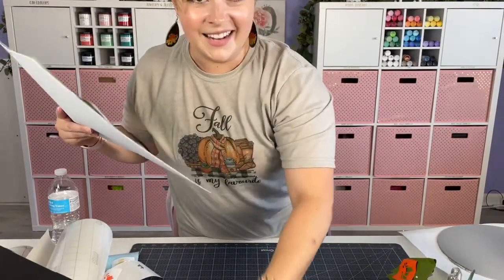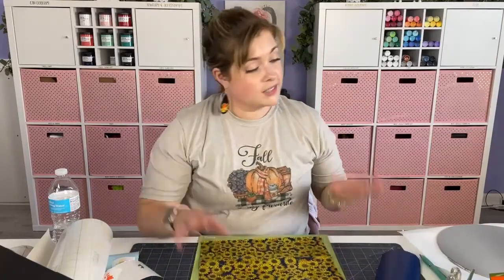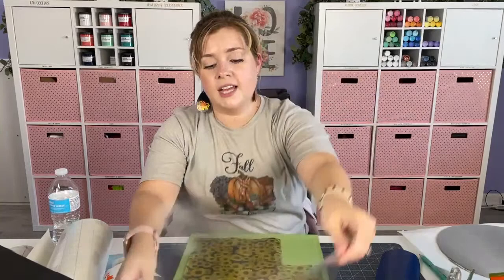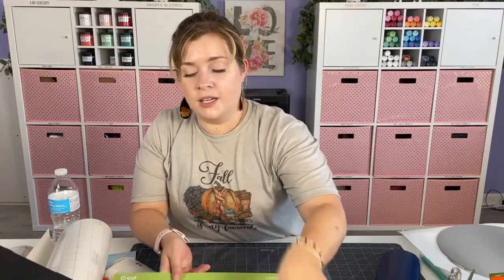My Cricut is right underneath the camera so you can't quite see it. Here's what the full sheet looks like - tell me you're not obsessed with this vinyl. It's so pretty! Sometimes I buy really pretty things but then I get paralyzed and don't know what to do with them. I racked my brain on what I could do with it, so I searched something like 'sunflower fall craft' and that's how I found this file on Creative Fabrica.